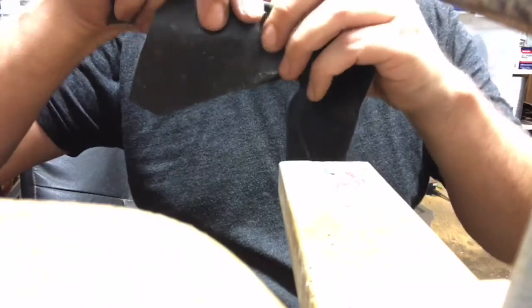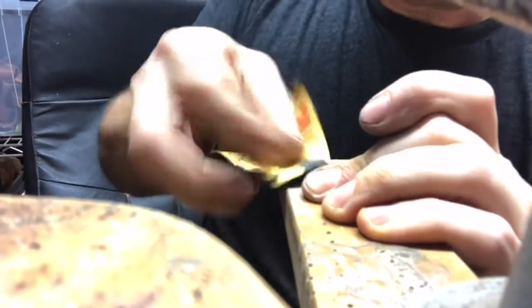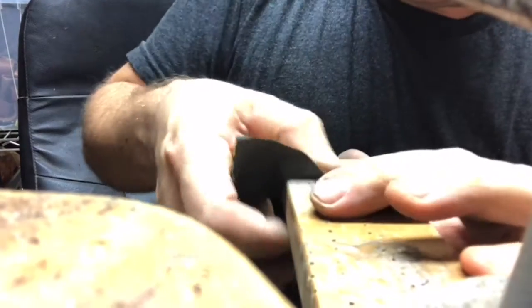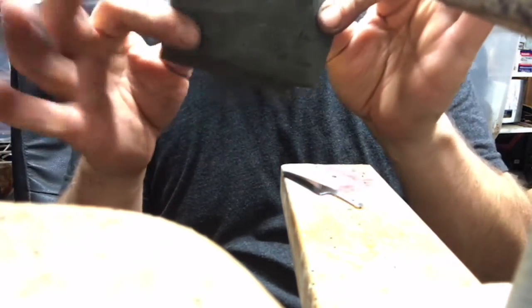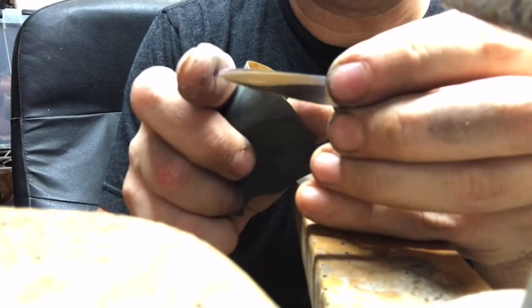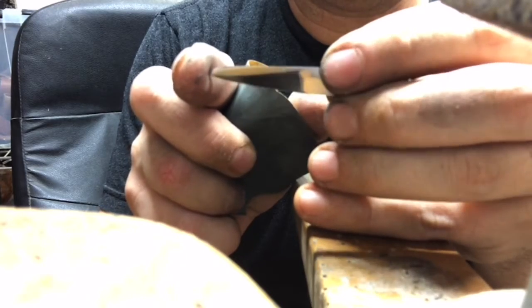800 grit... lastly 2000. That's the mirror edge I was looking for — that's a nice finish.